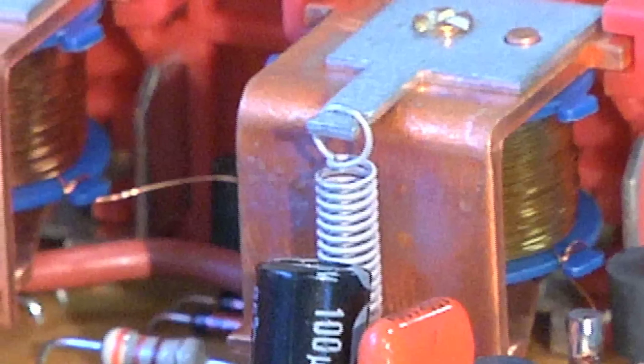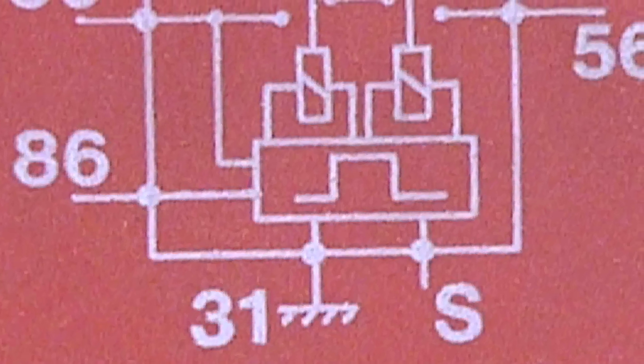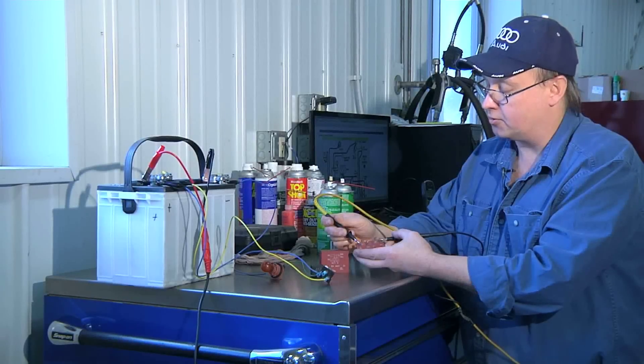I know this coil to be bad. Let's test the other coil in this relay — that would go to pin 86 and S. I have no continuity, so I know that coil to be burned out as well.